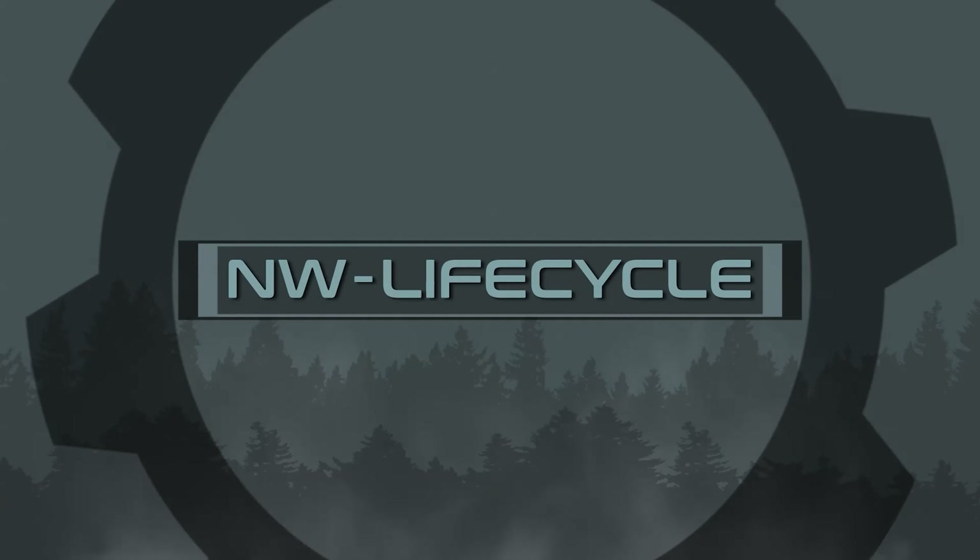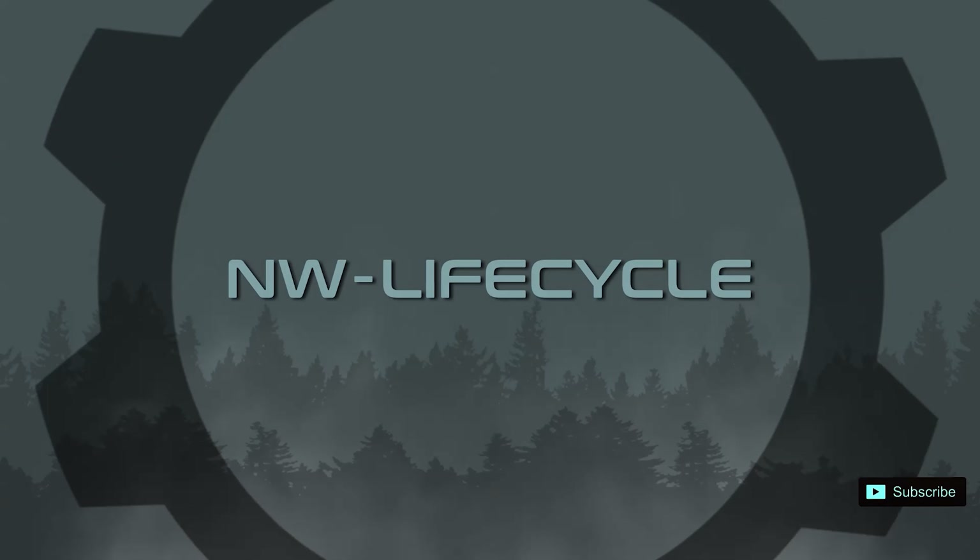Let's talk about storing a motorcycle, particularly a dirt bike long term. There's going to be some hints in here for anyone who's looking to store, temporarily or long term, any type of motorcycle. But this video focuses specifically on a two-stroke dirt bike.